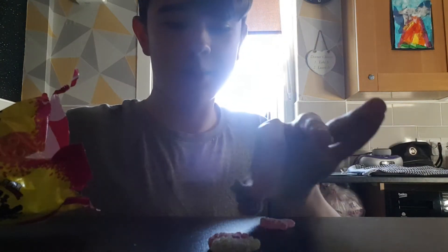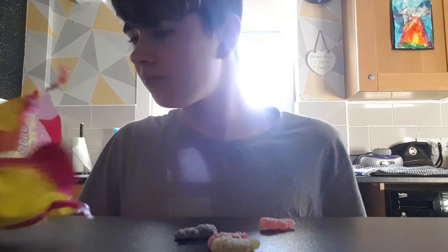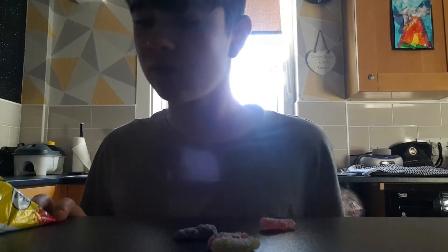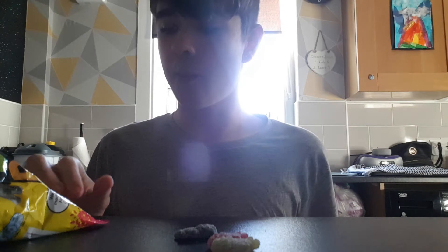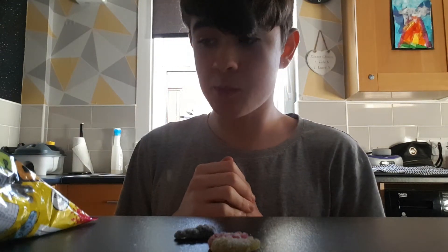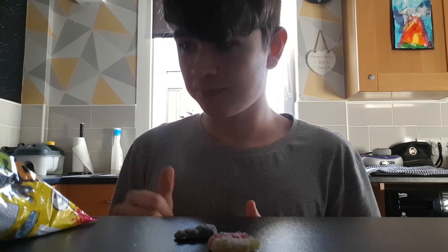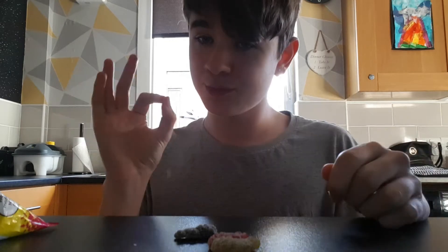We're gonna try pink or orange first — can't tell because of all the sugar. It was pink because it's watermelon. That one was really nice, I do recommend it — pretty good, 10 out of 10.